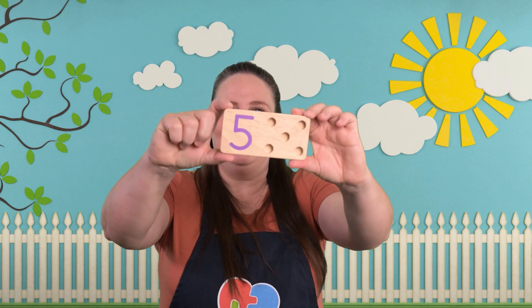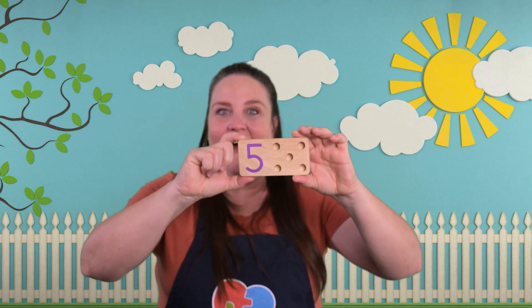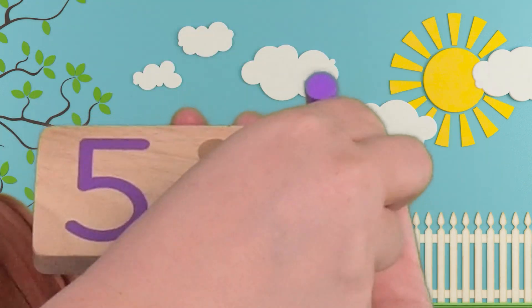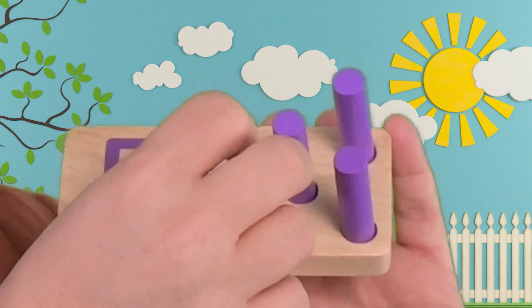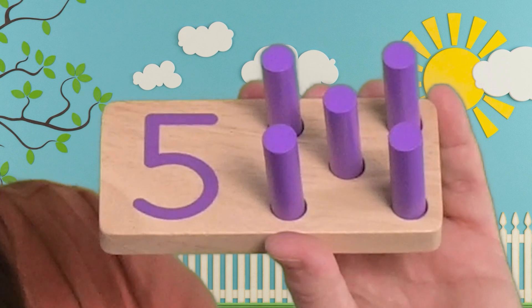Here's our next board with our number on it. Do you know what number that is? Let's put the pegs in and we'll see if we're right. One, two, three, four, and one more. Five! It's the number five.